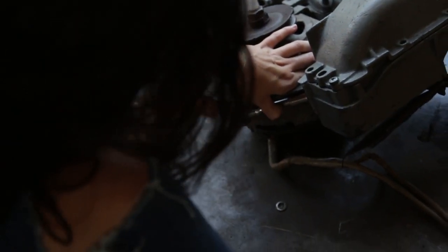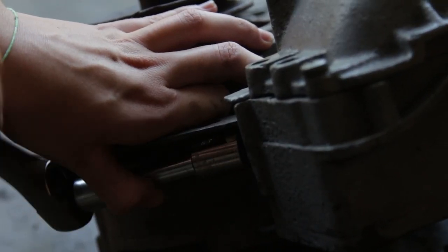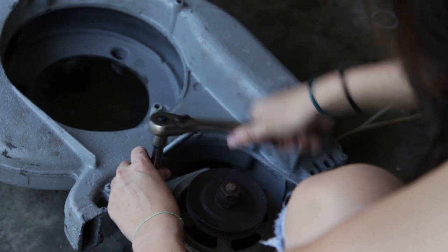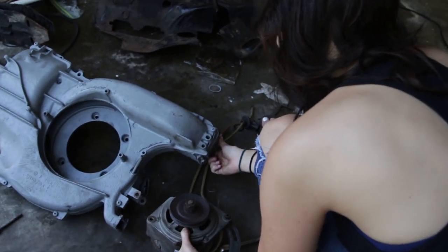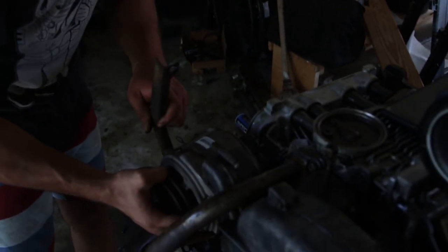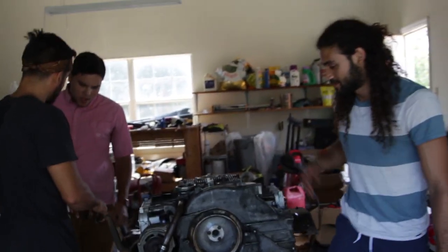Then we had our friend Mallory, who happens to be an alternator expert, take the alternator off the old fan shroud so we could put it on the new engine. Because this alternator came off a 1978 model — our original alternator came off the 1973 and had a nice squeak. Then we put the 1978 alternator on.